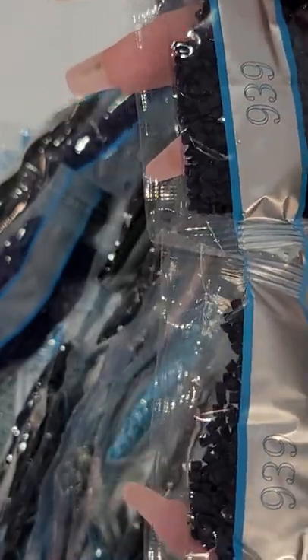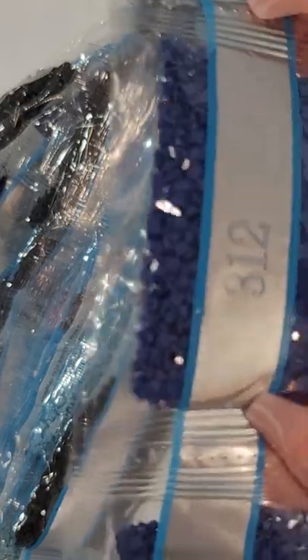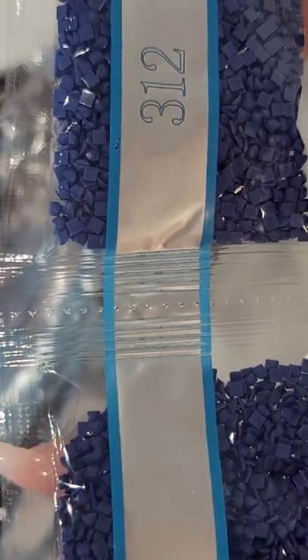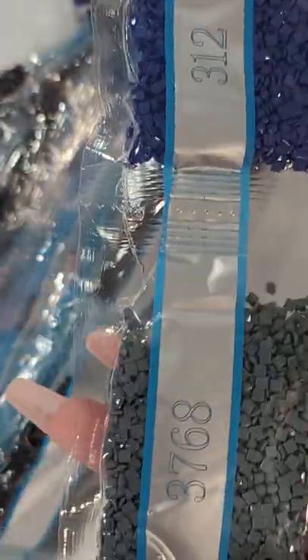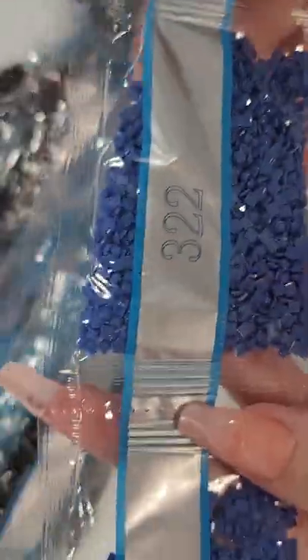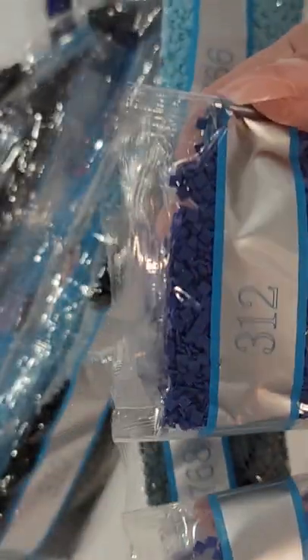We got three bags of 803. 939 is a very dark navy blue — we got six bags of that. That's going to be a lot of the main color. 3766 is a blue — two bags. 312 is a very beautiful purple-bluish color — I see a purple tint — four bags of 312. 3768 is a gray — one bag. 322 — two bags. You can see the difference — this one has a little bit of a lighter purple too.